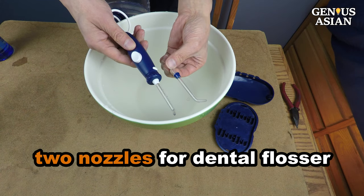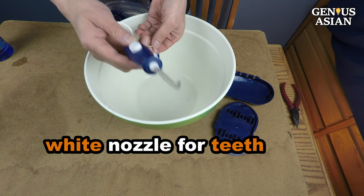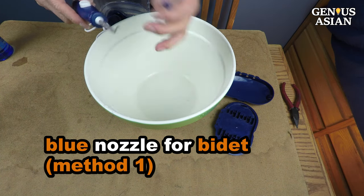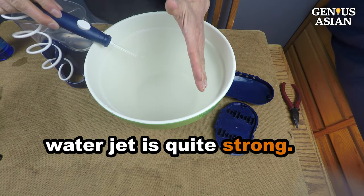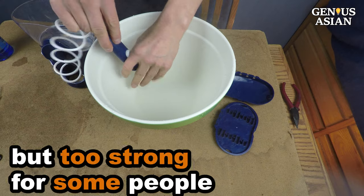I just finished using this Waterpik for cleaning my teeth, and it occurred to me that I have more than one nozzle for this Waterpik dental flosser. I am using this white nozzle for my teeth, but I could use this blue one to clean other parts of the body. This water jet is quite strong — it will surely clean you thoroughly.